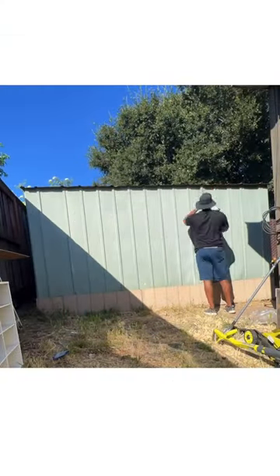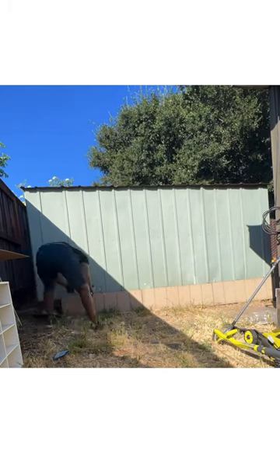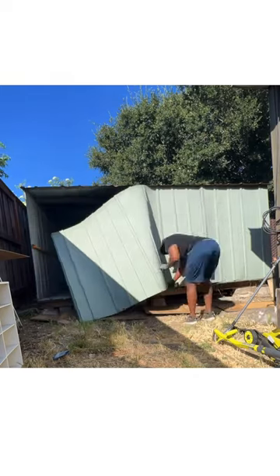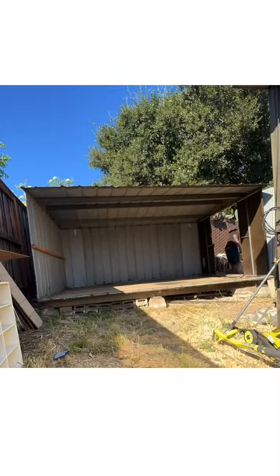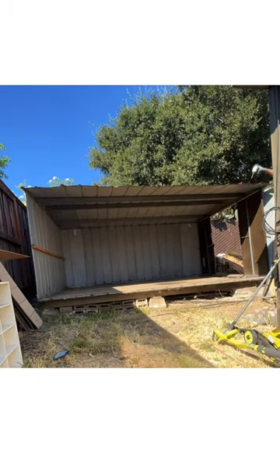I noticed there aren't a lot of mobile home videos of people doing DIY projects, and that was something that motivated me to start recording. Maybe I could help inspire the next person who doesn't have a lot of professional skills but has an idea of how things work and wants to start doing things around their home.